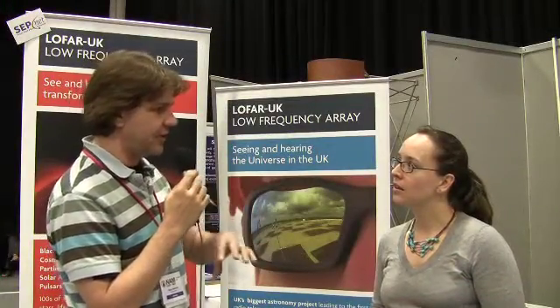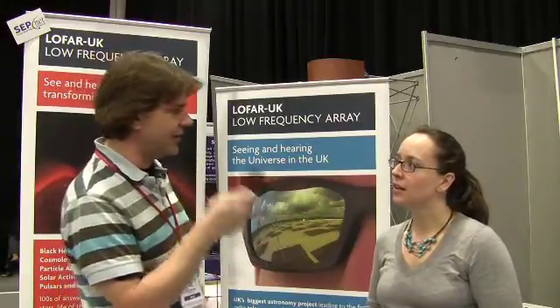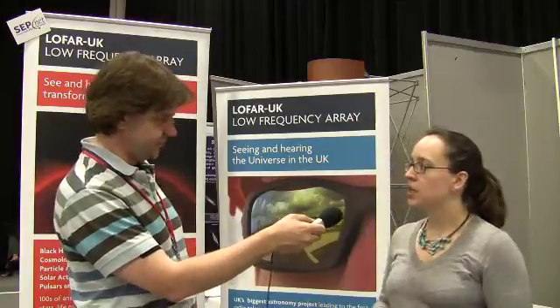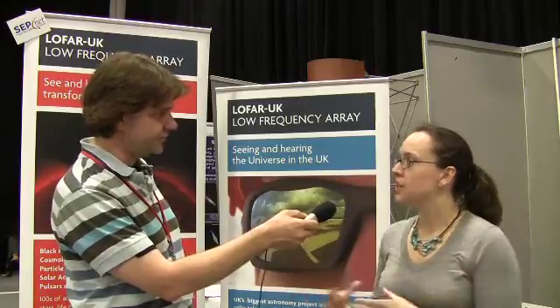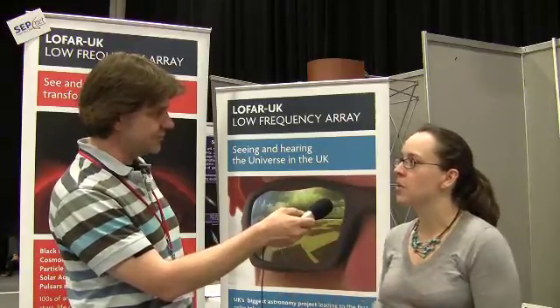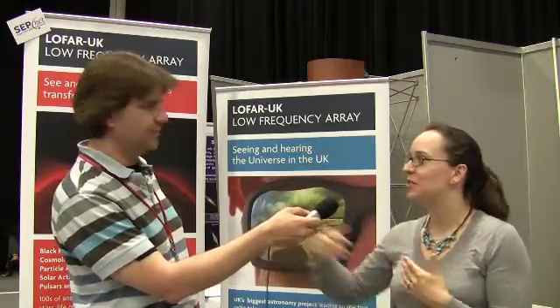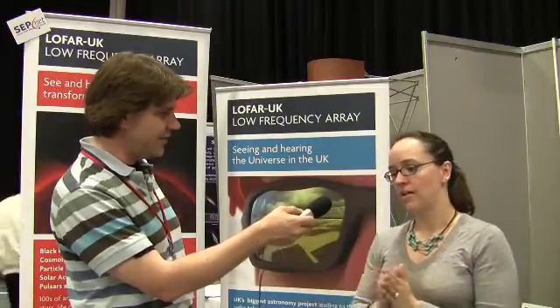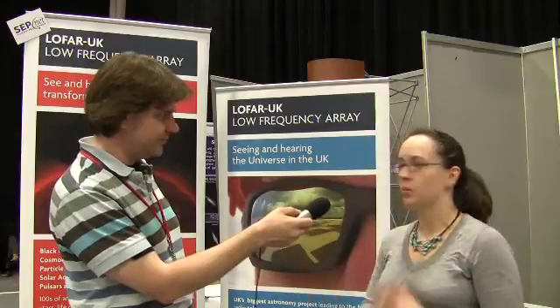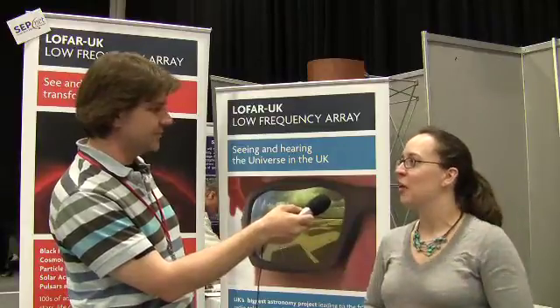With LOFAR being based in Europe, how do you cope with radio noise from terrestrial ground-based emissions? It turns out to be not as much of a problem as initially thought. Because those signals are terrestrial in origin and there are so many different antennas, you can filter them out in software — those signals are all from close to the horizon so you can take that out. One major effect is that we're unable to observe anything in the FM radio bands, so the two observation bands are either side of it.